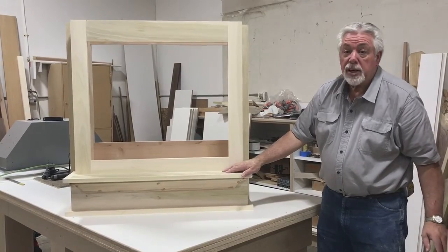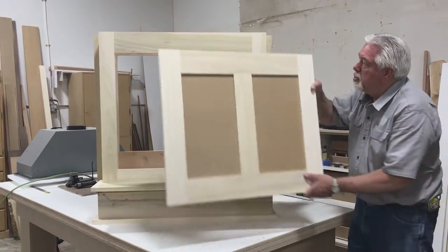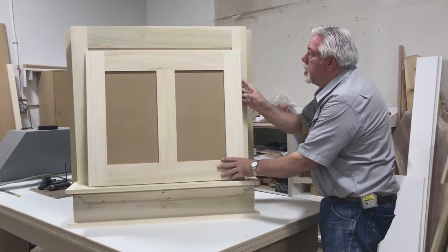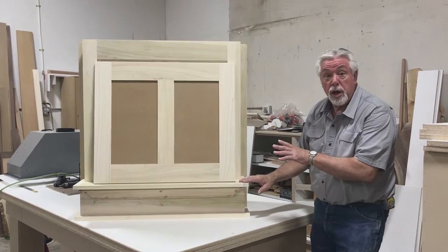We've completed the actual physical part of the build. We still have some sanding to do and this panel here will be installed when we get it all done and painted white. Everything now runs through the paint shop and we'll see you on the other side of the paint shop and show you how it came out.